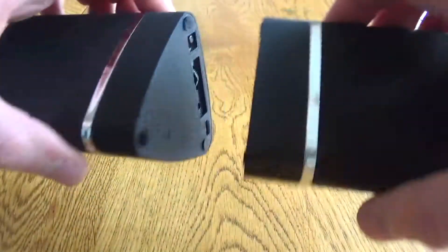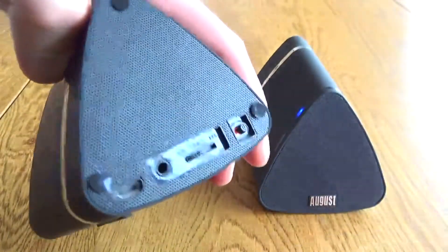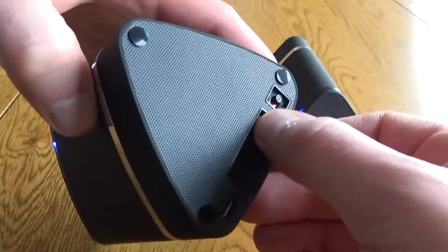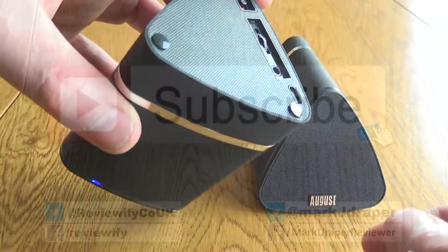Overall, a good little set of speakers. You are paying for the lack of wires and the Bluetooth connection between the speakers. Nice little controls on the back, very easy to use, and once it's all set up everything re-pairs automatically. I hope you found this short review useful — thanks for watching.